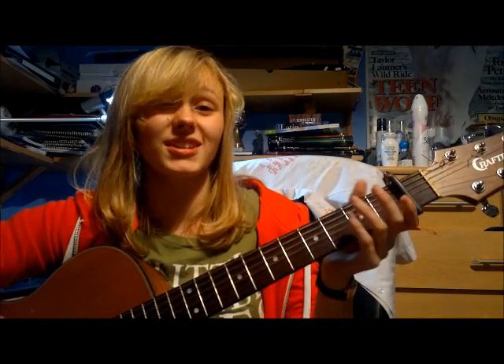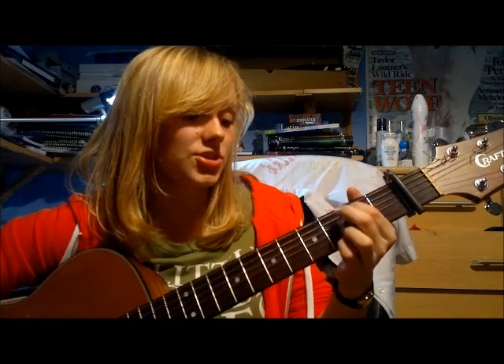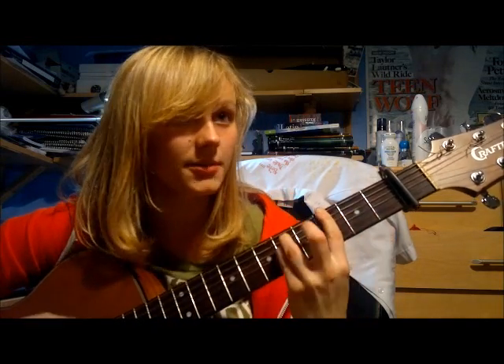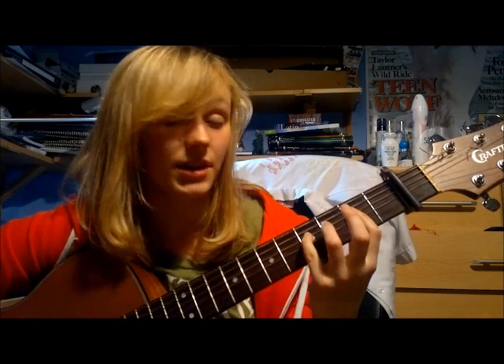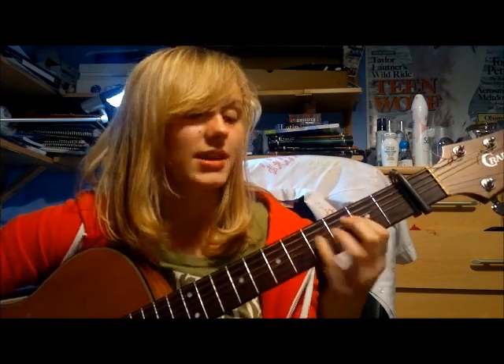For this song you're going to need quite a few chords: a B minor, D, A, E minor, G, G minor, F sharp or F sharp minor — I'm not actually sure which it is — and E.